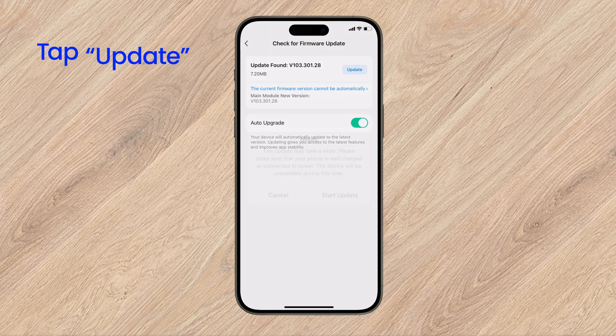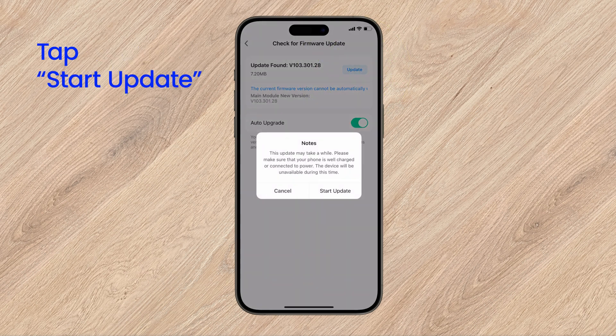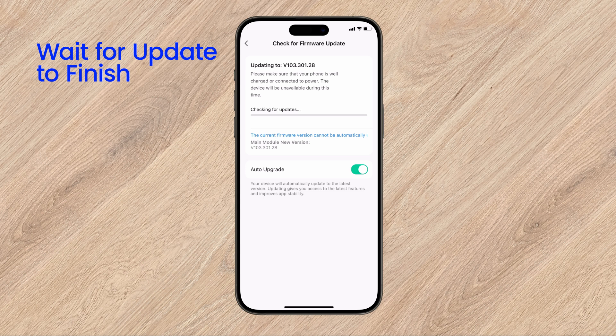Tap Update. Then, Start Update. Wait for the update to finish.